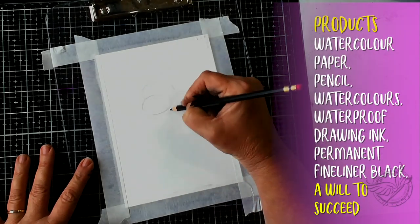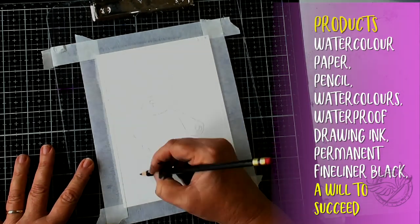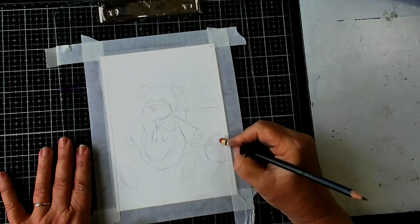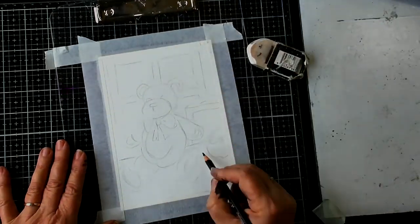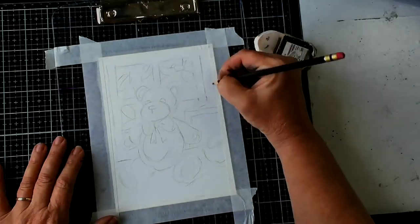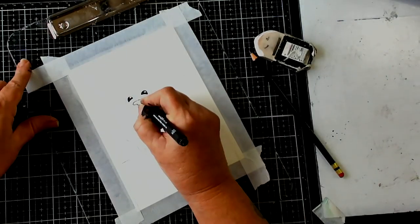The first thing I'm going to do is draw my teddy bear, but you don't have to draw a teddy bear if you don't want to. You can actually use the download — there's going to be a link below for you to go to my page to download a teddy bear, and it is free. So I'm drawing my teddy bear with pencil first, and then I'm going to draw it in with a fine liner. This is just a black permanent fine liner and I'm going to draw it in.